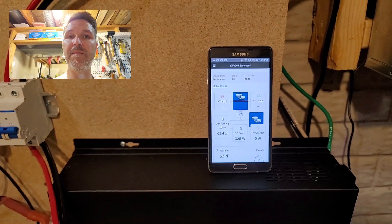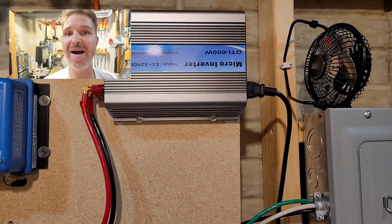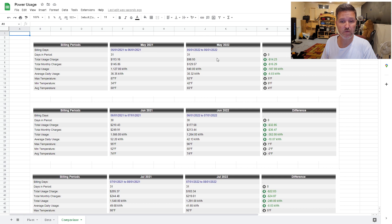I hope that clears up how my grid tie inverter works with my system. Now I'm going to show you exactly how I got it to pay itself off in four months. Here is a comparison of my monthly bills from last year to this year — May 2021 versus May 2022. My total charges in May 2021 were $145.86; in May 2022 it was $129.57, a reduction of $16.29.